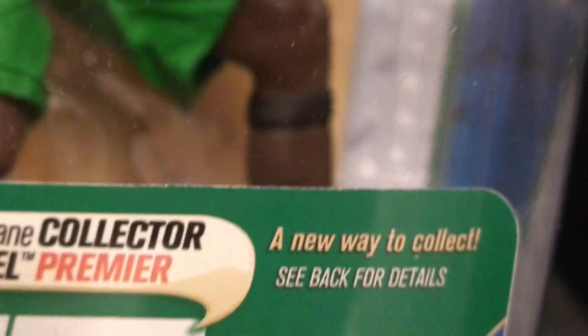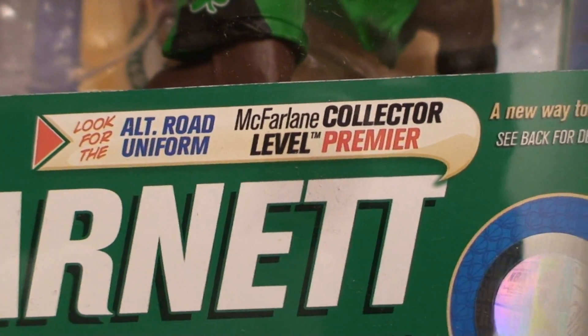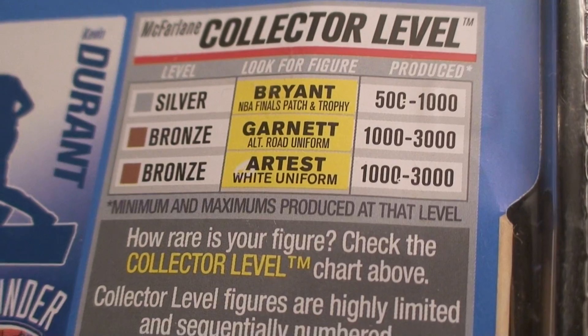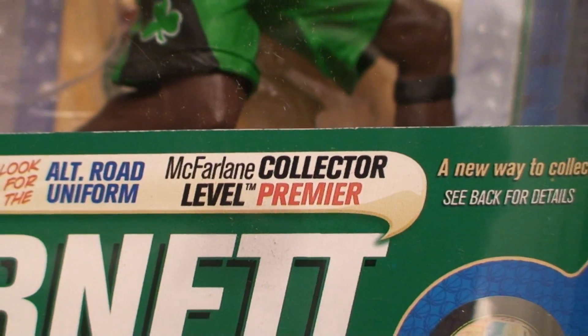Now check this out — on the box it says it's the Premier level, but if you look on the base, it says the Bronze level. So McFarlane kind of screwed up on these things, man. When they labeled these, even on the back they have them as Bronze — they don't even have Premier. So I don't know what the deal was with this, but yeah, that's crazy. This should have been saying Bronze as well, but it says Premier.